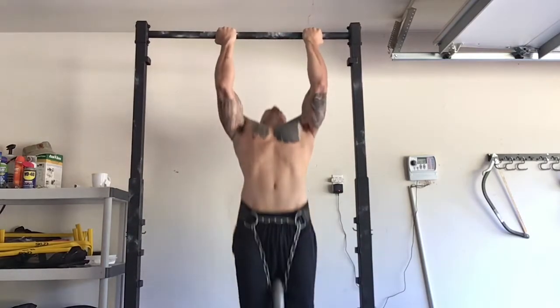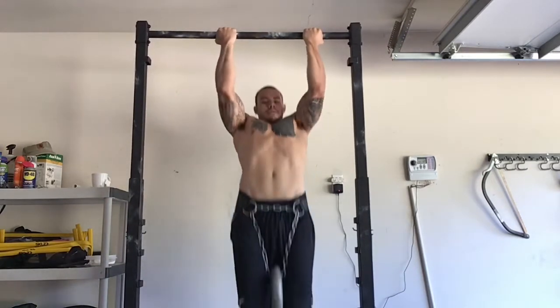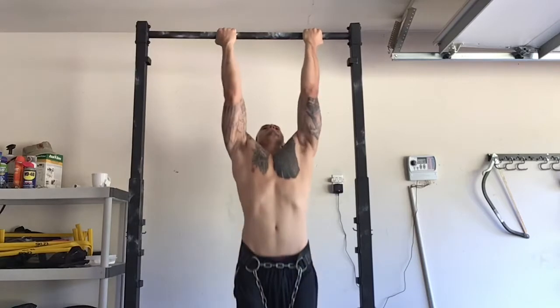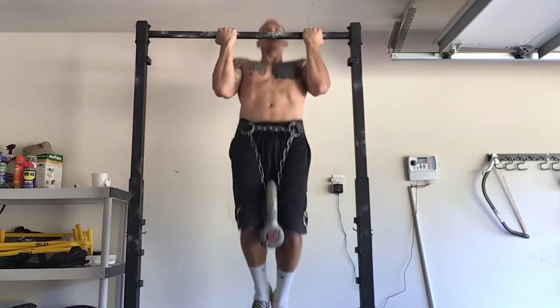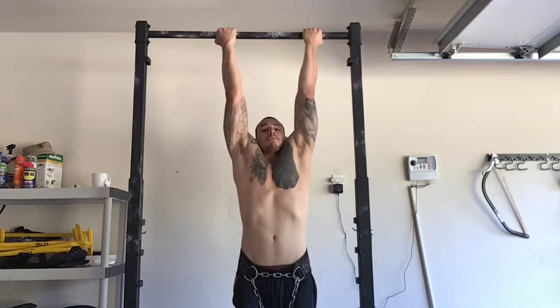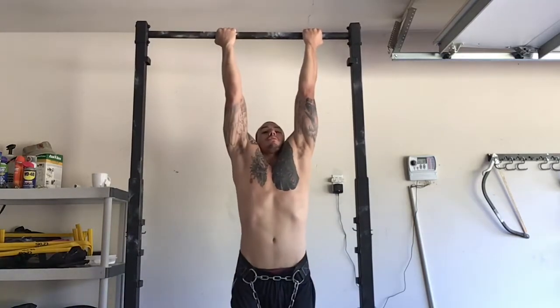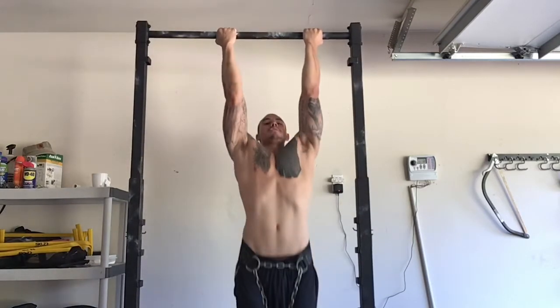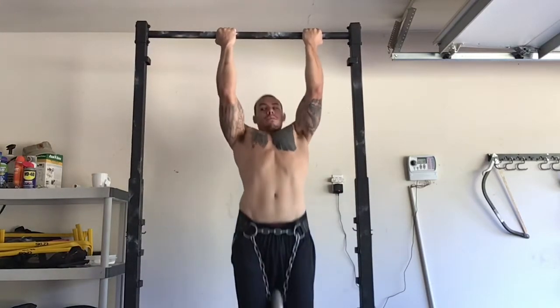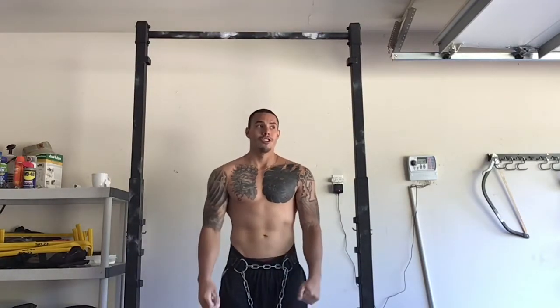I haven't been accumulating that much fatigue and it's been really easy to recover from, which means I've been able to train more frequently. The frequency is definitely helping because I'm maximizing protein synthesis every 48 hours. I'm continuing to progress, get stronger, and build muscle. I met that progression standard, so we're jumping up to 205 next week, starting back at five reps.